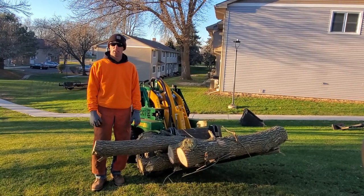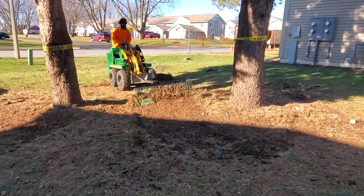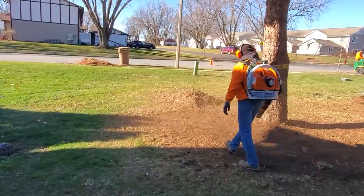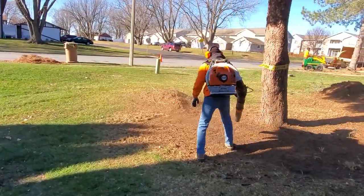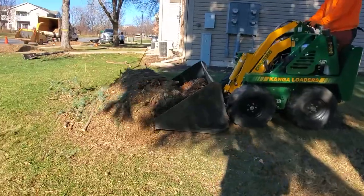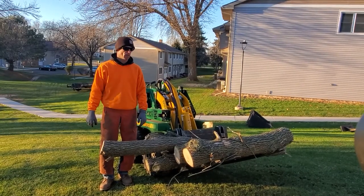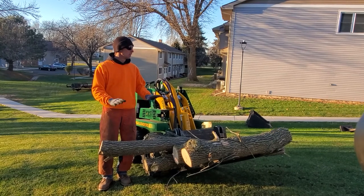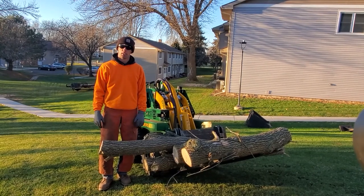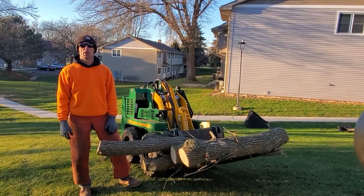I don't have to use a rake hardly at all anymore. We get this with the rake attachment on it, pull it all into a pile, and all we've got to do is get our leaf blowers out, blow the smaller stuff into a pile, throw the bucket on the Kanga, go up to the pile, scoop it up, take it over to the truck, and dump it right in the back of the box. It is truly a lifesaver — we could not get along without it.